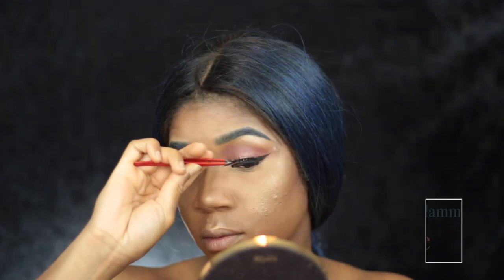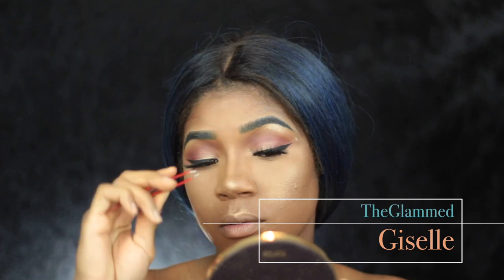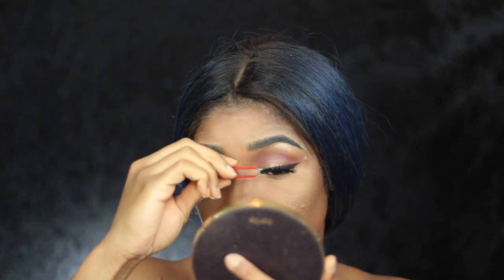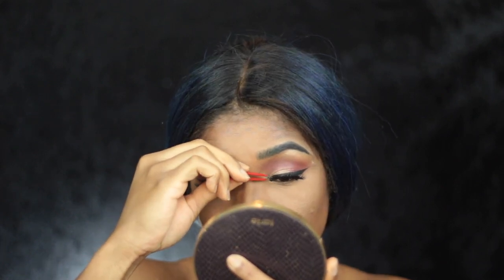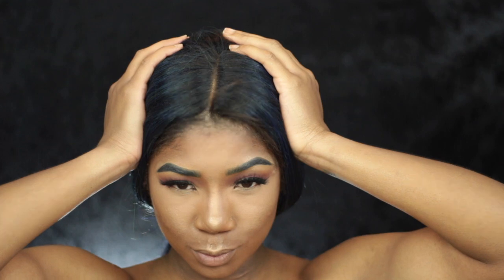Now I'm taking the glam lashes in the style Giselle. You guys, I absolutely love these lashes — they are all pretty amazing. They are mink lashes and they've lasted me probably over 25 times now. I love them, I absolutely love them.